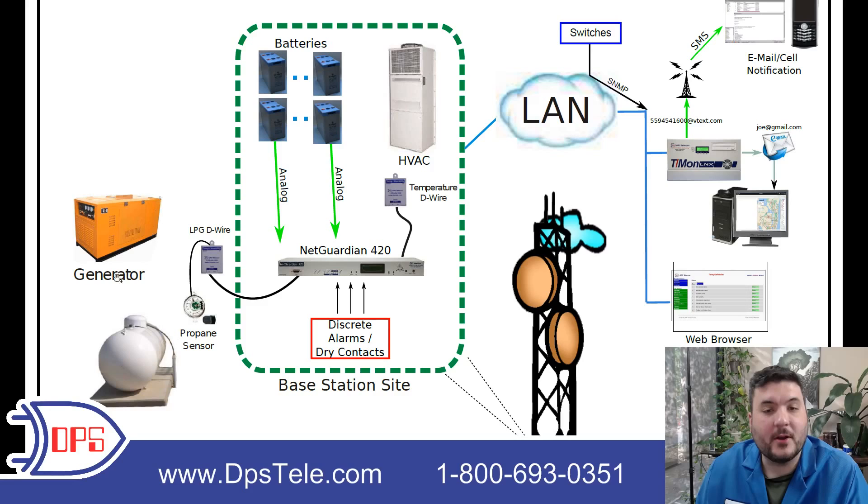Starting on the left we have a generator, and that generator runs on propane. The first thing we did was to take a machine-readable propane gauge and just replace the needle gauge that was already on the tank. If your tank has a common float, it's very easy to just swap out the needle gauge — you don't have to drain the tank or do a lot of work to get any of the internals. There's a magnetic linkage between the gauge and the float inside, so you just remove the gauge on top and you don't have to open the tank at all.